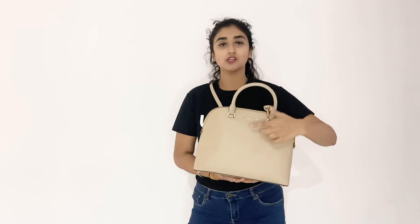This also has Michael Kors written right on the front in golden and has golden hardware. Once again, this is Cindy from Michael Kors.